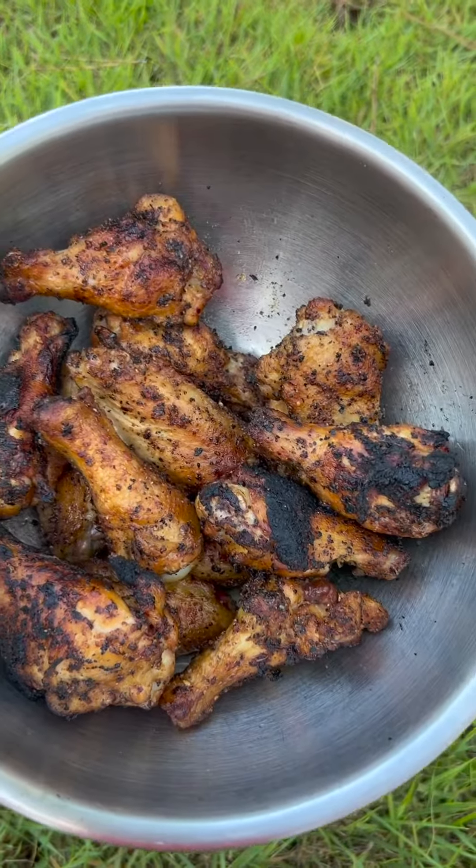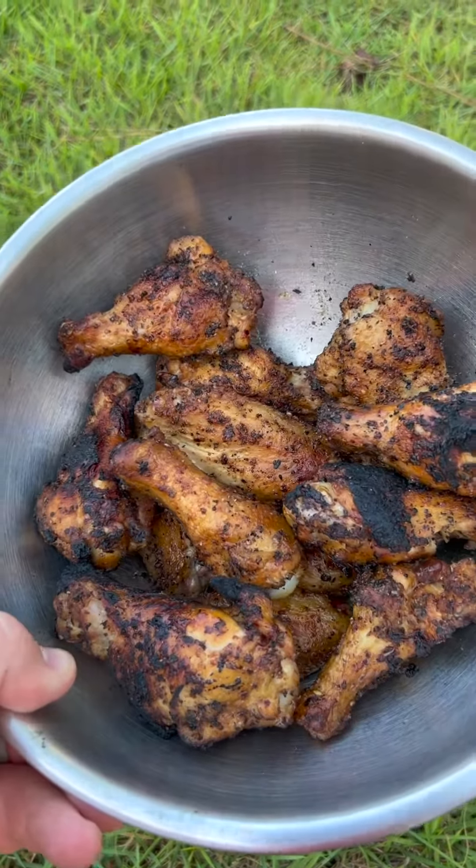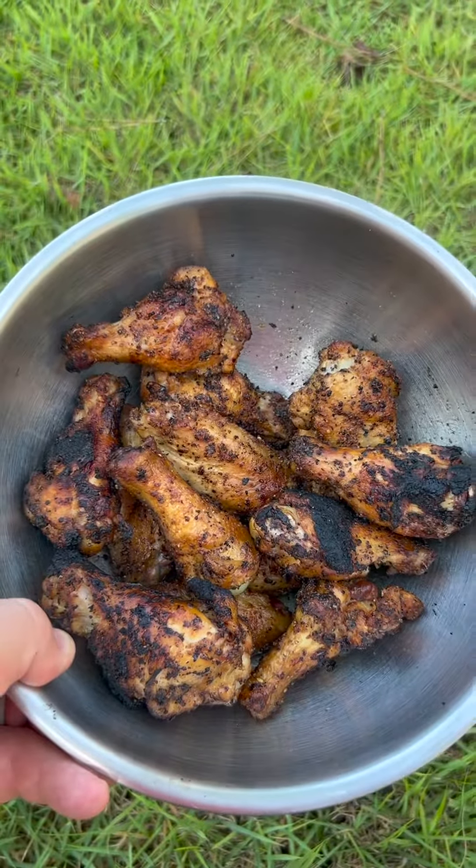I just ate two of them. They're nice and smoky, got a good char on them. Definitely give it a two thumbs up. Let's eat, y'all.